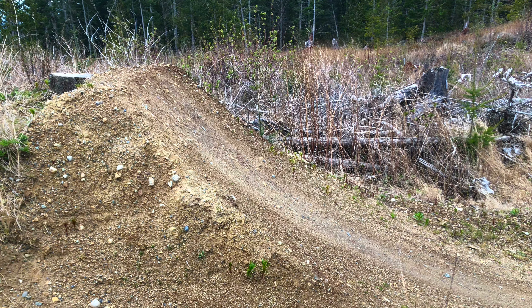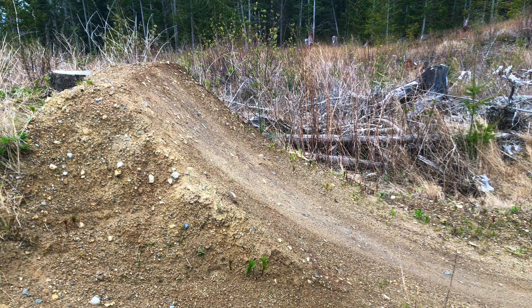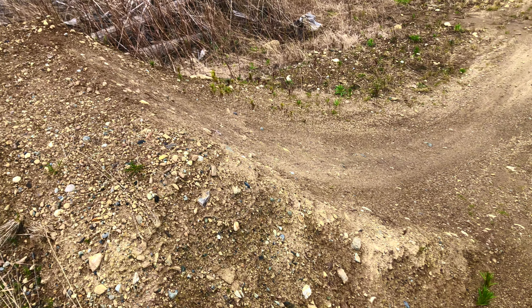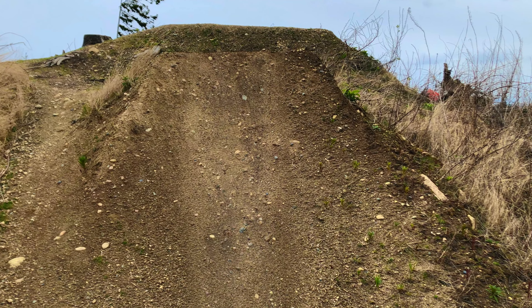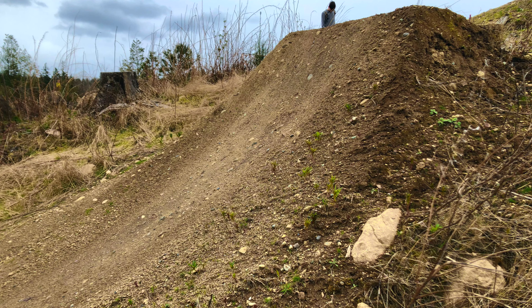To understand the general dimensions of what I'd like our new step up to be, I snapped some pictures of the lip on the Cedar Dust line. This will come in handy during the later stages of the build when I'm shaping up the lip. To start, I'm going to chop up this lip and move it back.